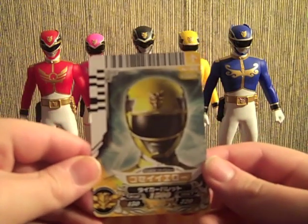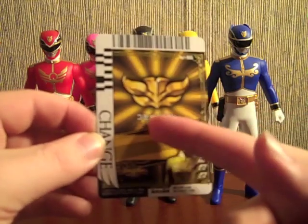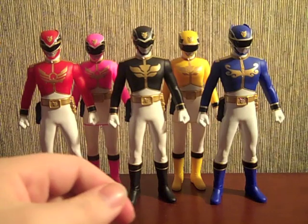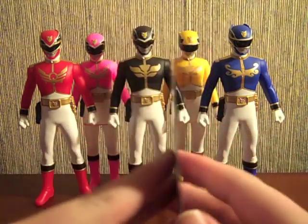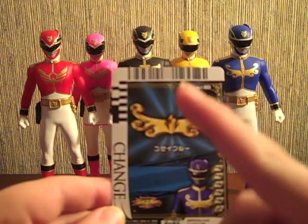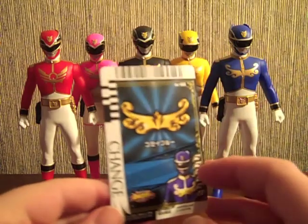Yellow comes with her change card — Gosei Yellow, Gosei Yellow, Change. Same barcode as the Black change card, because both of them trigger the Change Goseiger noise with the Landic finish. Pink's is the same as Red's change card, which has the Skyke finisher. And Blue comes with his change card — Gosei Blue, him on the front, Change, the Seek logo, and the barcode for the Change Goseiger noise with the Seek ending.